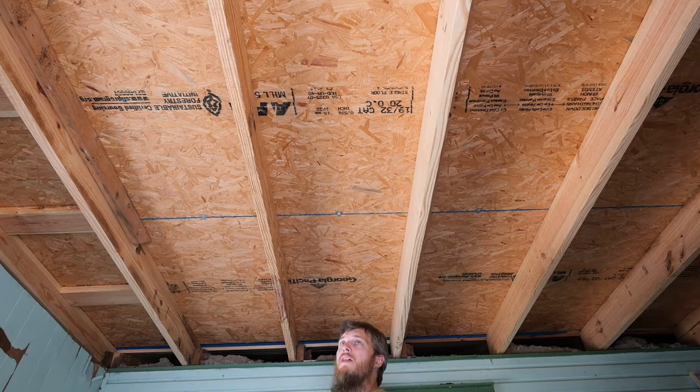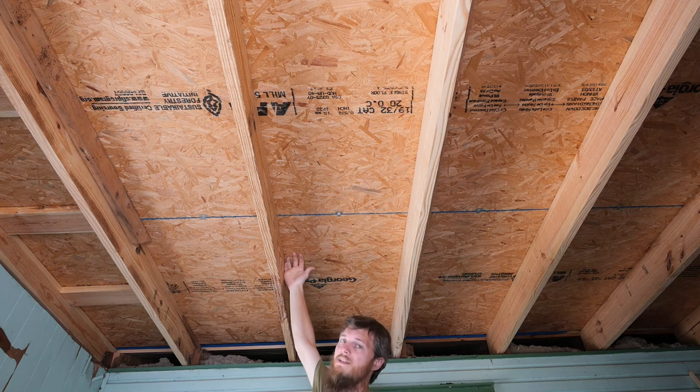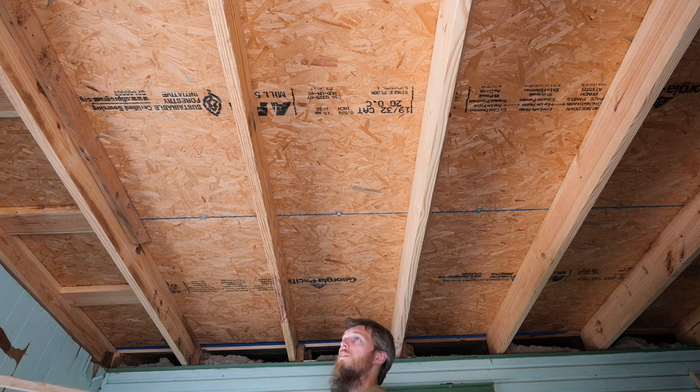There are actually three different methods we could use to put this up — on the surface, in the bay, or against the roof deck. We're going to go right in the middle somewhere.